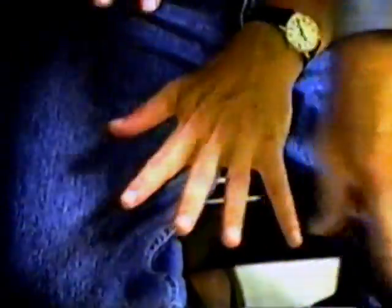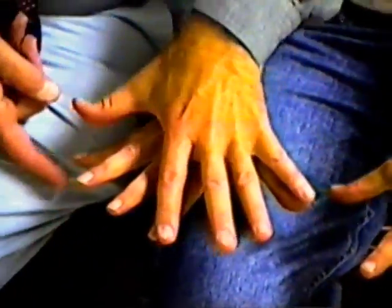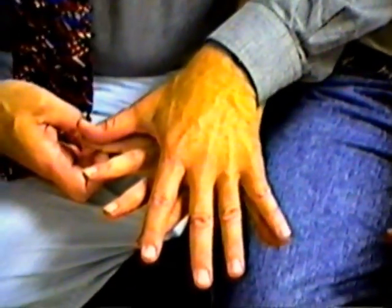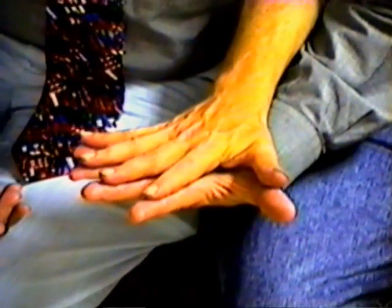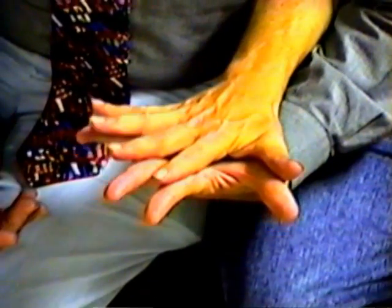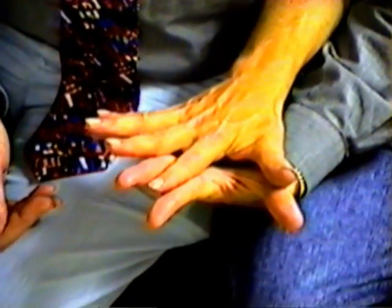Now, as forcefully as you can, spread your fingers wide apart. Okay — terrific span here. Your span from thumb to five is as big as mine, but my fingers are substantially longer. And I'm able to spread considerably further apart than you are.